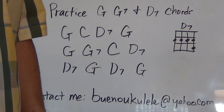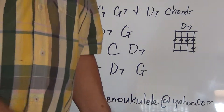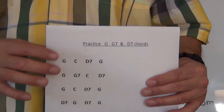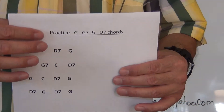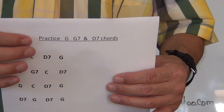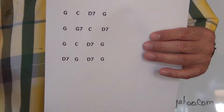Hi and welcome to Ukulele 2, the online course. Today we're going to be doing the additional chord exercise. You're looking for the paper that has on the top: practice G, G7, and D7 chords. Basically it's really easy.